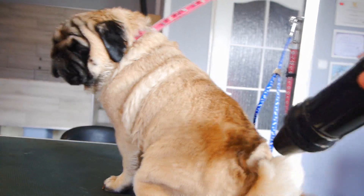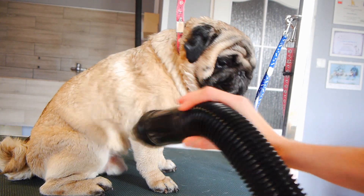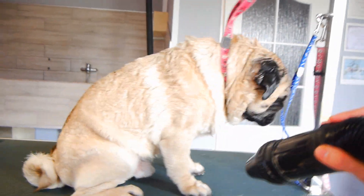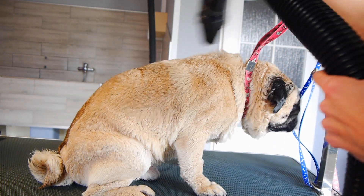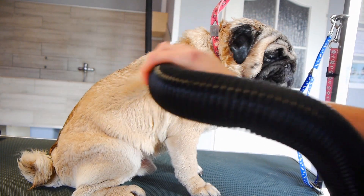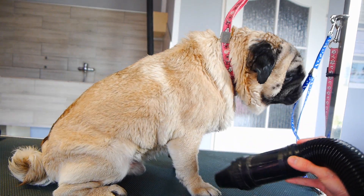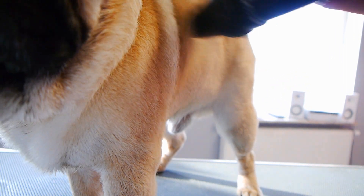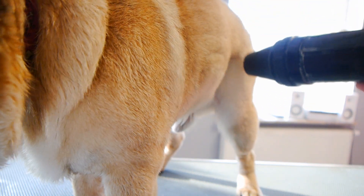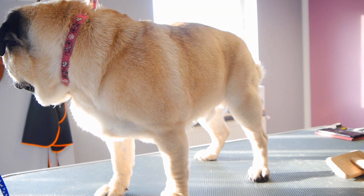During drying, a lot of the undercoat is removed by itself. Wally was very brave during drying.